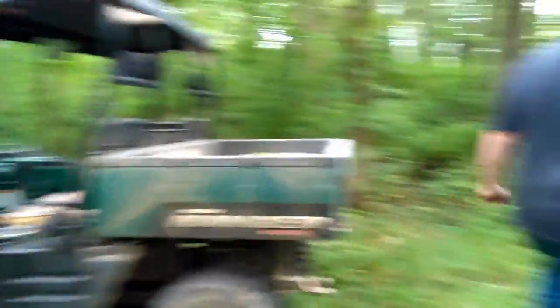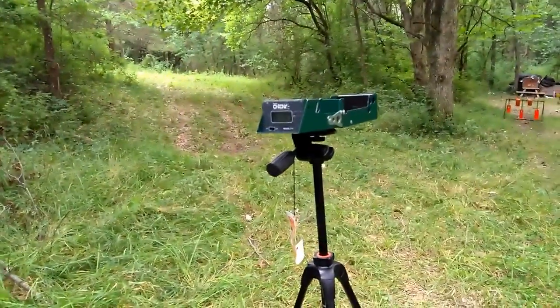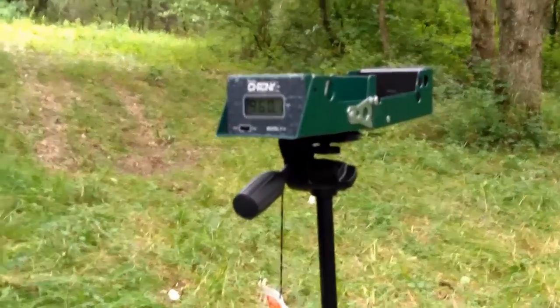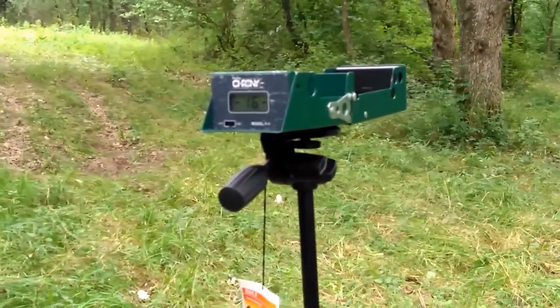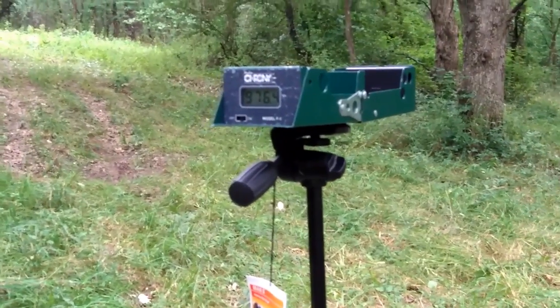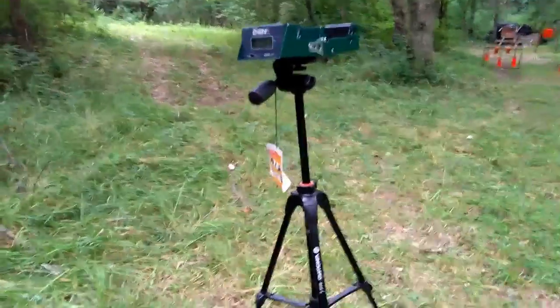Let's check the velocity on the CCI Standard Velocity. We got 960, 979, and 976 feet per second. That's pretty consistent ammo right there. I like that. That should give you pretty consistent groups.